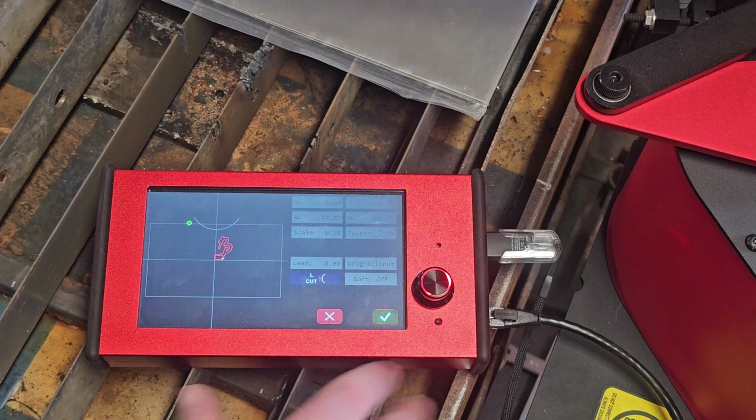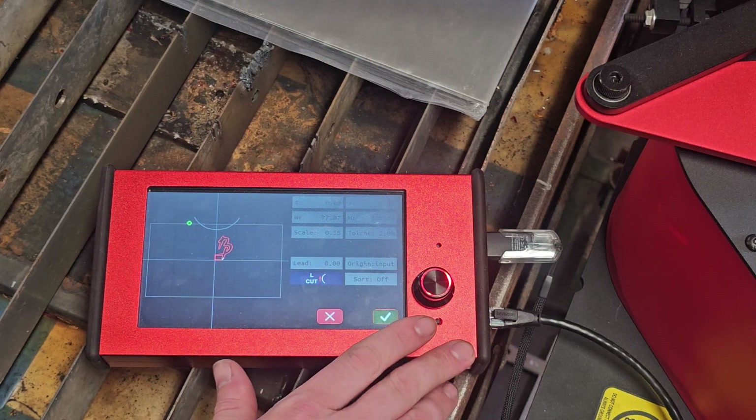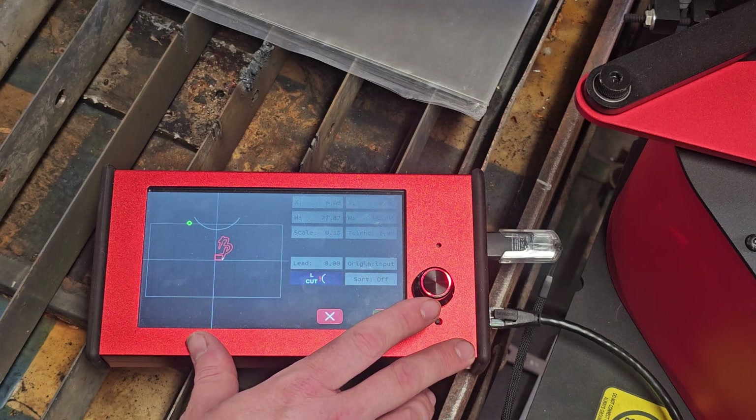Then there's this button. What it does is it will tell the ArcDroid to cut the outermost points of the shape first, followed by the interior, or vice versa. This would come in handy if the workpiece you're working on is not supported by anything underneath.